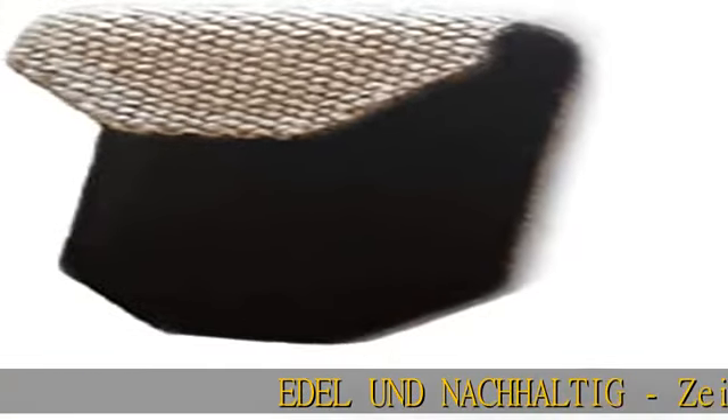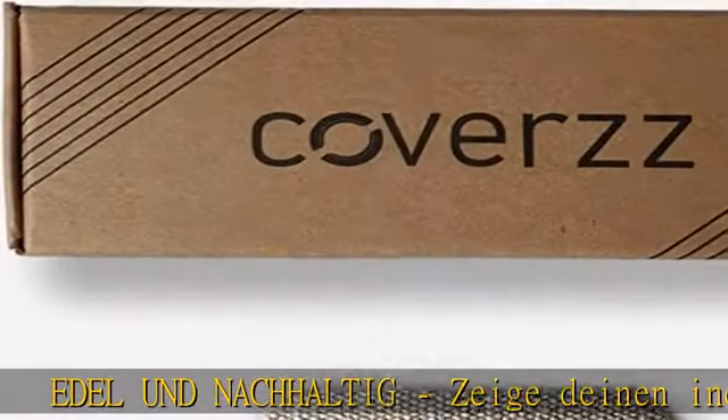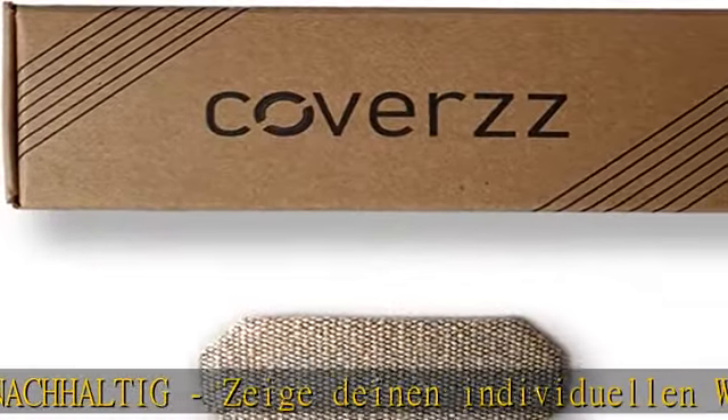Edel und nachhaltig. Sieg die Ihnen individuellen Webcam-Schutz mit hochwertigem Stoffen, Sand-Optik, Easy-To-Use. Ansetzen auf die richtige Form, für Design, ohne Kleber auf dem Notebook – flexibler Schutz.